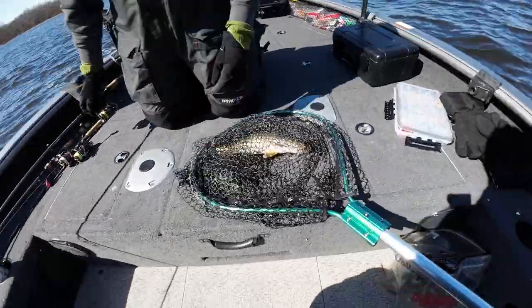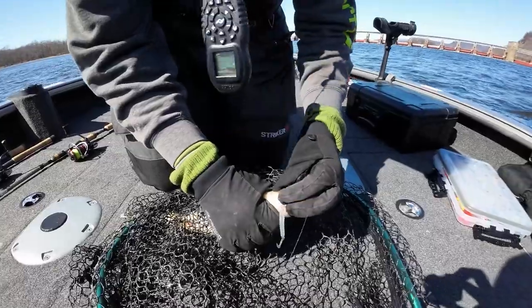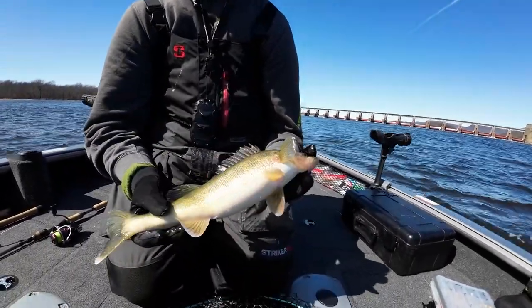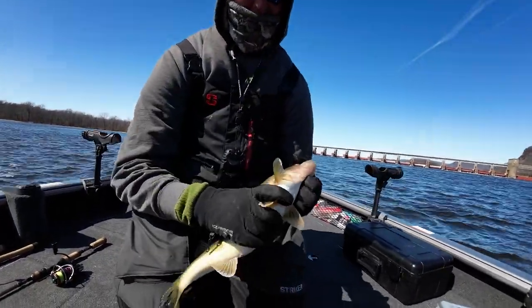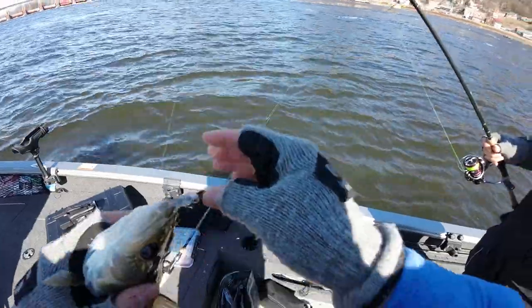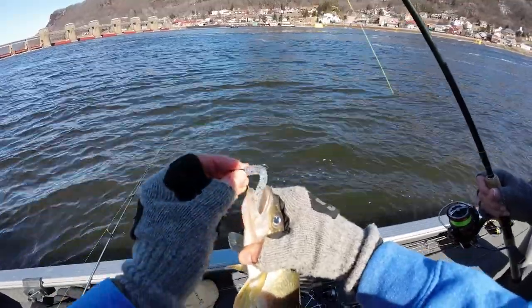Good fish! Now is that a female or male? It's gonna be a female, like up here feeding up for the spawn. Fish on! Good fish, honey — chomped the little plastic. We just did a little move on the current there and sure enough caught the twin brother to the other one I got. Little twister tail.